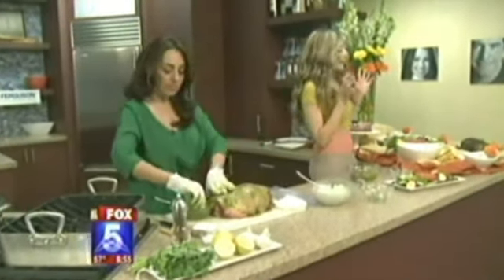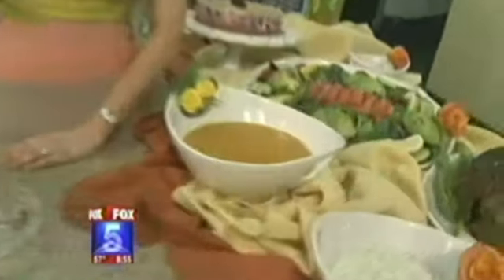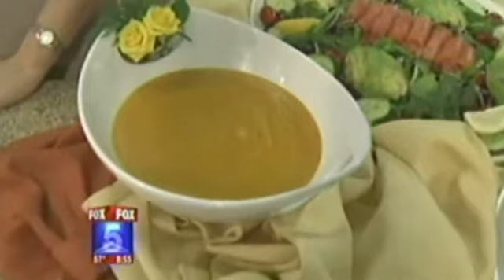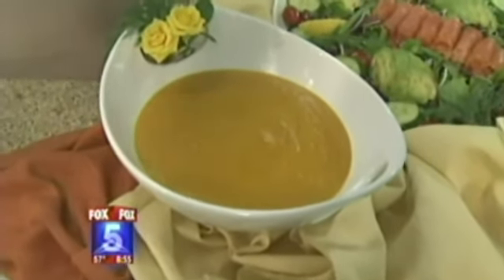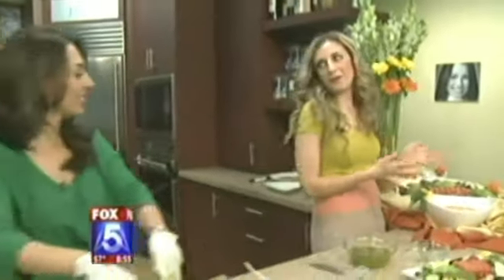There's also a carrot soup — a little different to serve at brunch, but refreshing for springtime. Inside there are carrots and apple with leeks, onions, and garlic. It's very delicious and so pretty and colorful for the season.